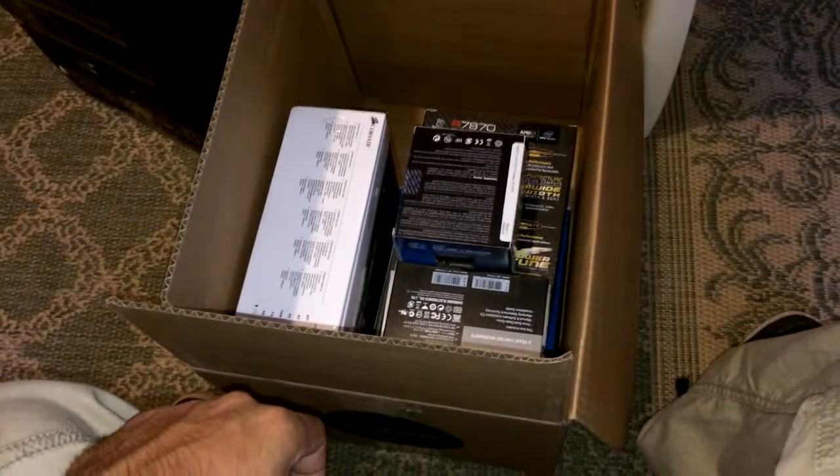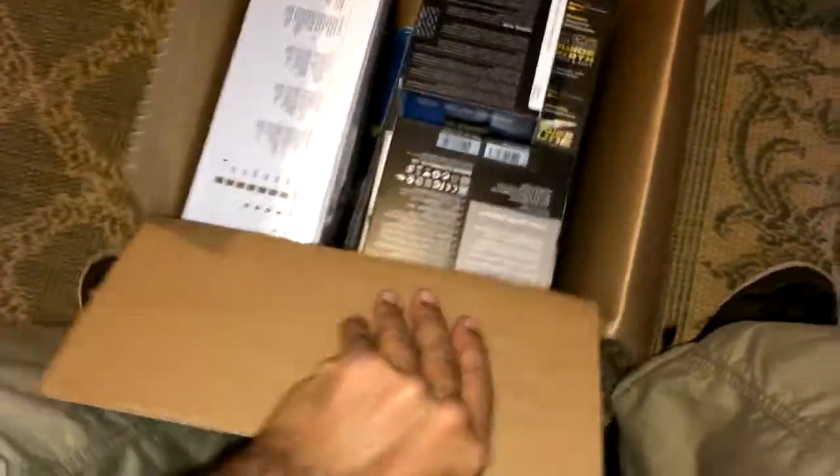Yo, what's going on guys, Vero Designs here. I got my PC parts — it's Abdullah's PC build, so let's start off by showing you what I got.